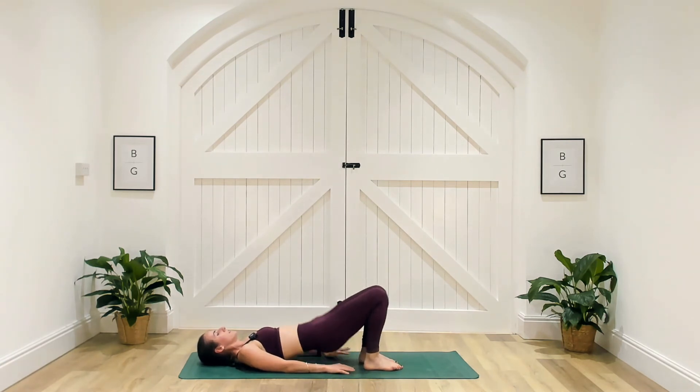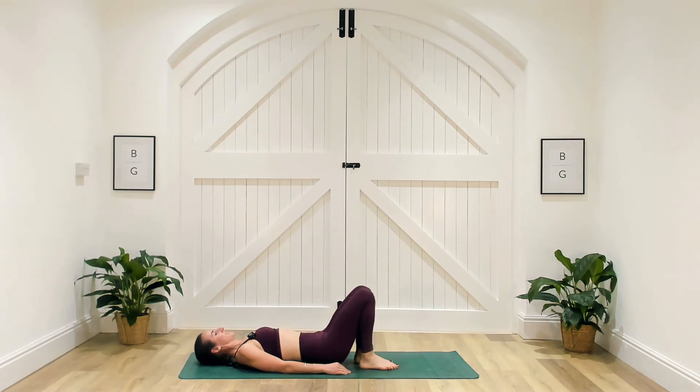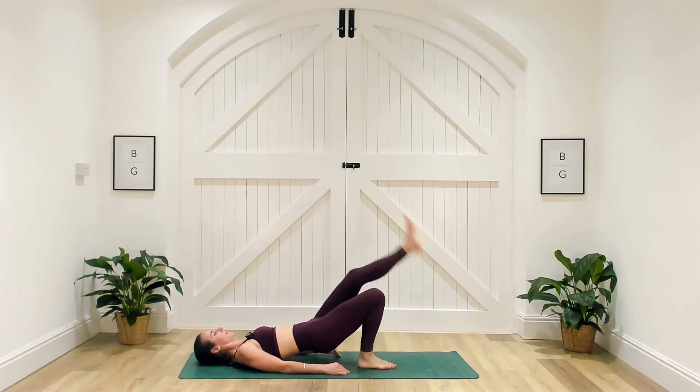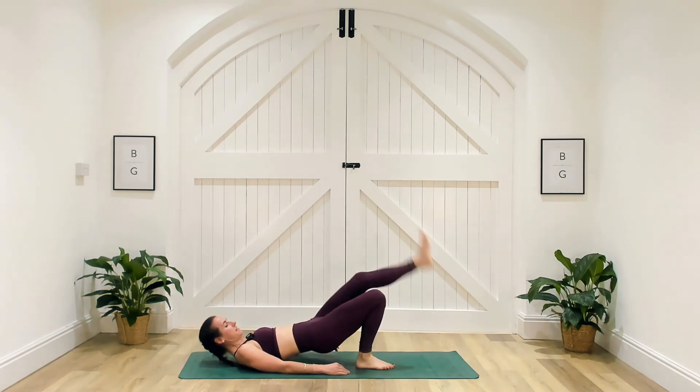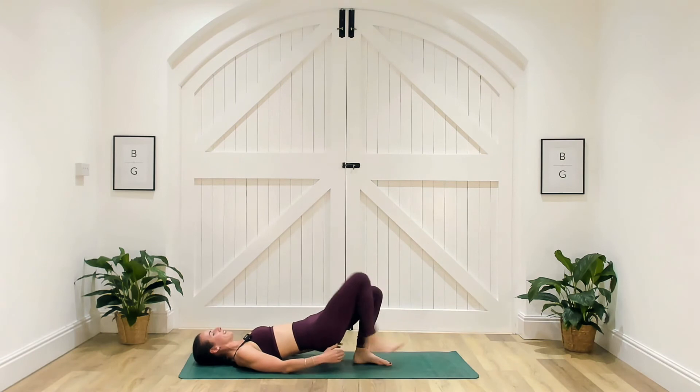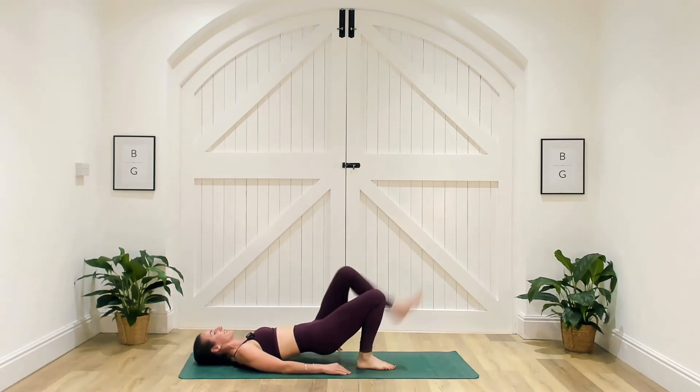Going in three, two and one. Drive it up, reach and reach, slowly down. Up, reach, reach, and down. Doing really well here. Just 10 seconds remaining — really squeezing those glutes at the top. If you think you're squeezing them, squeeze them harder. Three, two and one — well done.